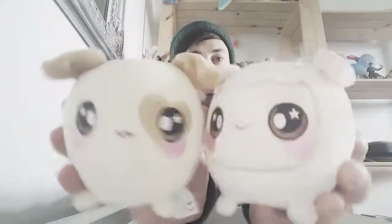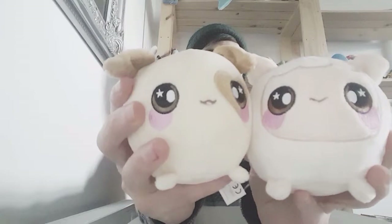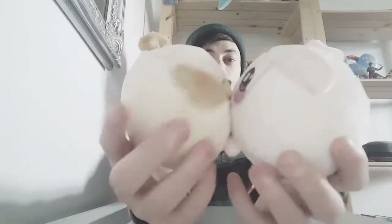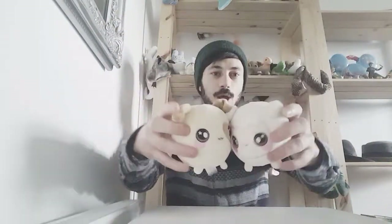They're real squishy, I love them — they feel really nice, they're real soft and they go back into the shape they were when you first pick them up. You have to hand wash them, don't put them in the washing machine. They're just really, really cute.